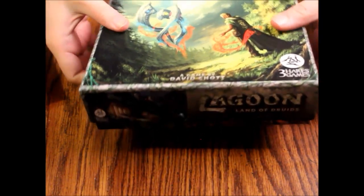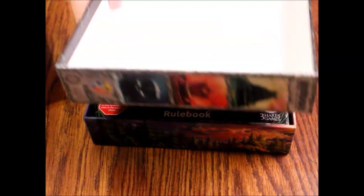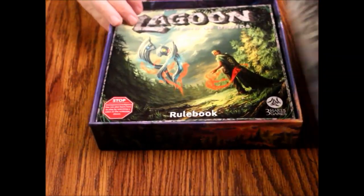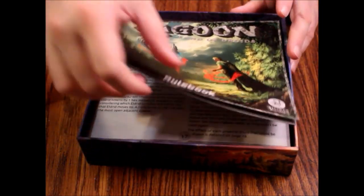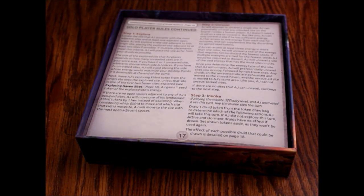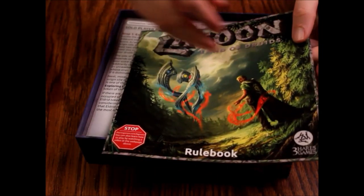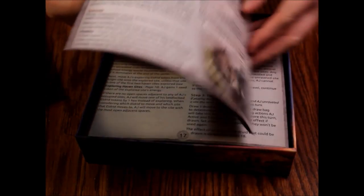The box is nice — it's a nice smooth matte finish. Sturdy too, nice thick cardstock. We've got a rule book, and it says stop — you can also learn to play by watching a video on the website if you're too lazy to read. It's a 16-page rule book.